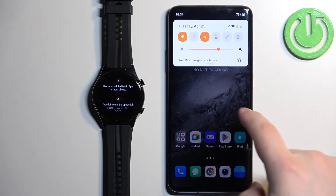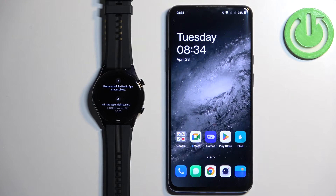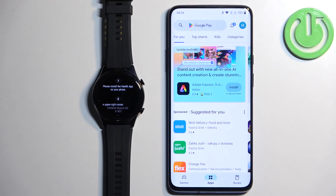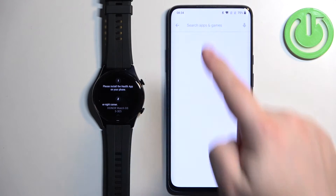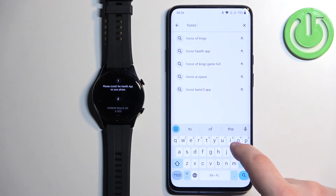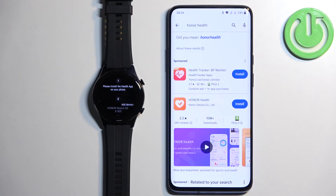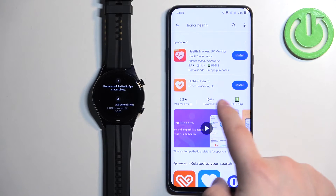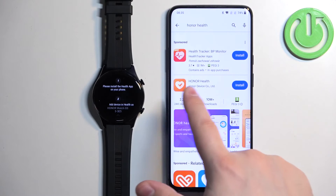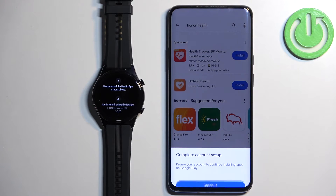Now we need to download and install the Honor Health application on our phone. Go to your phone, make sure you have internet connection and Bluetooth enabled. Once you do, open the Play Store. Tap on search and type in 'Honor Health', then tap on search. You should see the application on the list — Honor Health by Honor Device Co. Tap on the Install button to download and install the application.